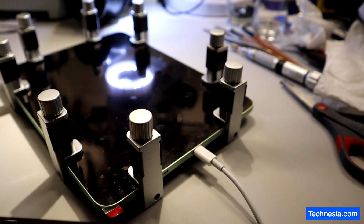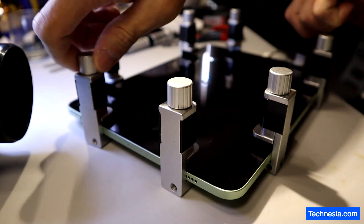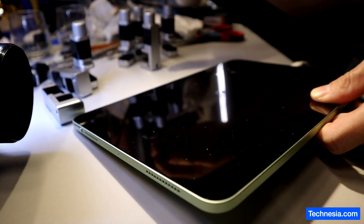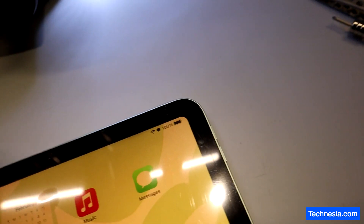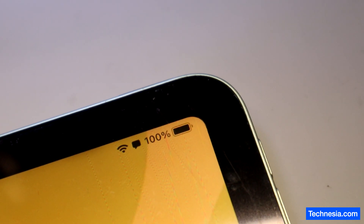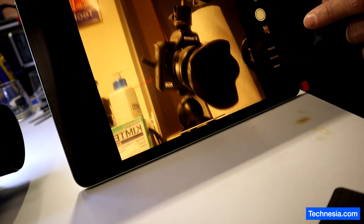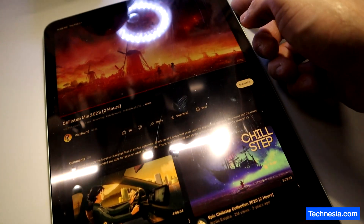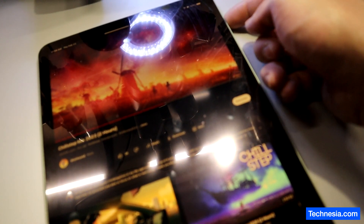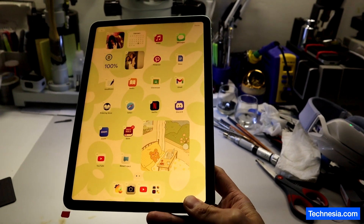I left the iPad clamped and charged overnight. Now let's unclamp it and do the final test. The iPad is fully charged, the camera works, and the front-facing camera also works. The internet and sound work, the home button works, and the iPad is fixed and ready for the customer to pick up.